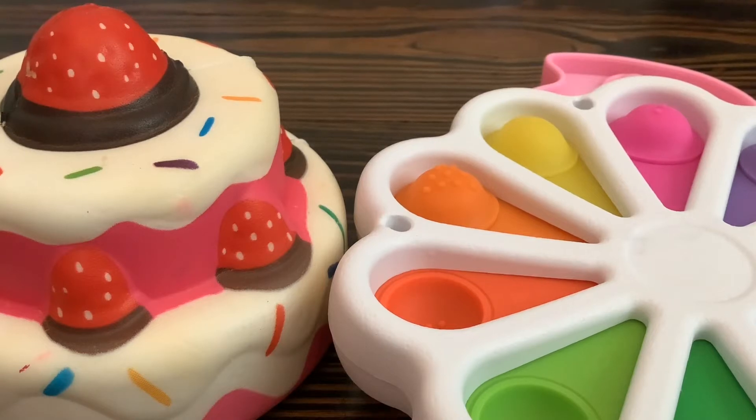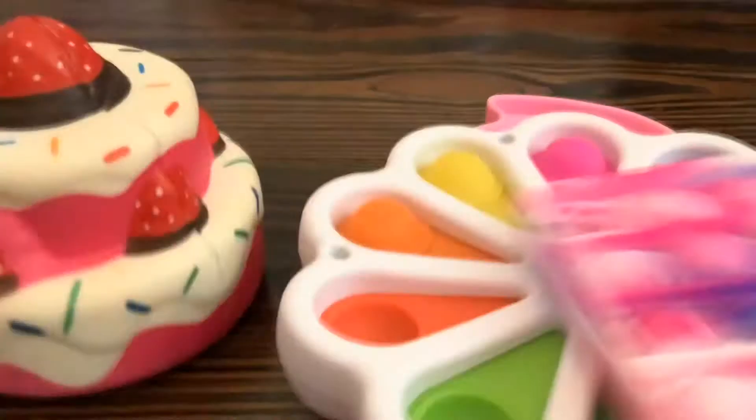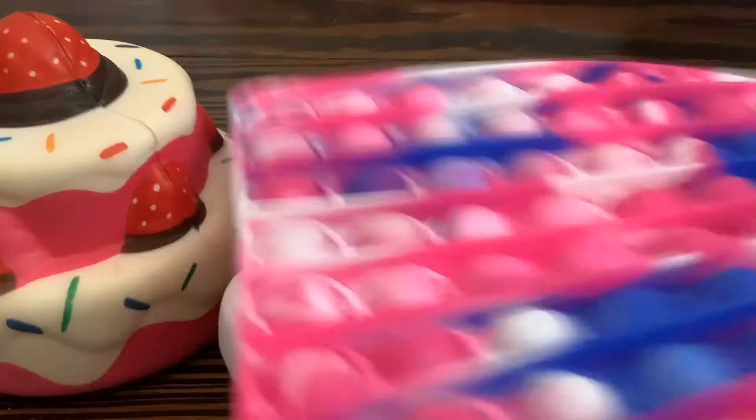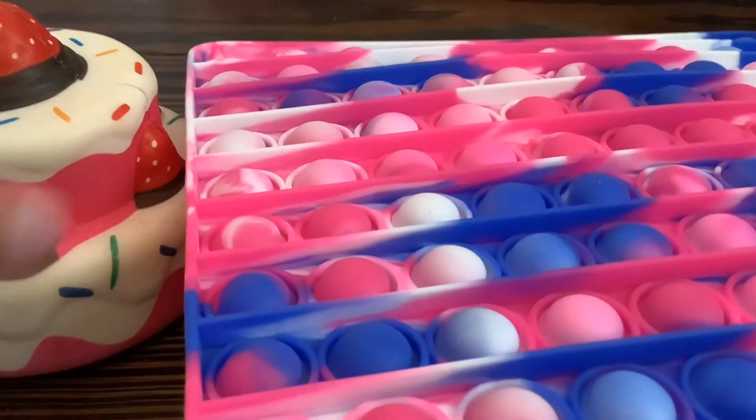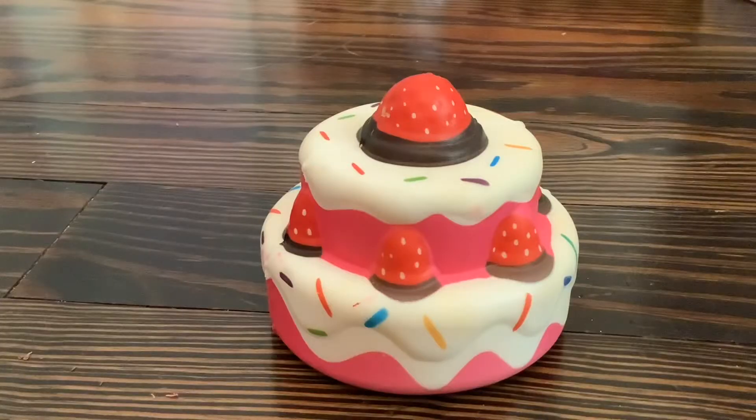Let's wish for a giant colorful poppet. Whoa, a jumbo poppet! I bet I could trade this for so much things. Let's go see. Trading magical squishy.